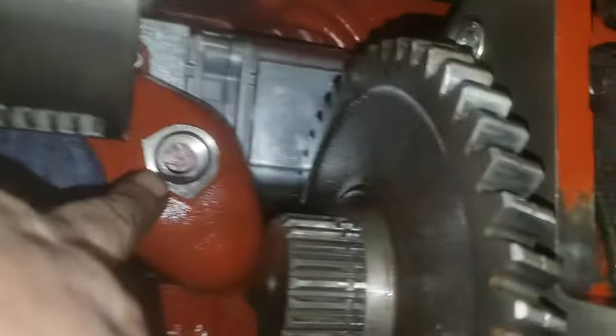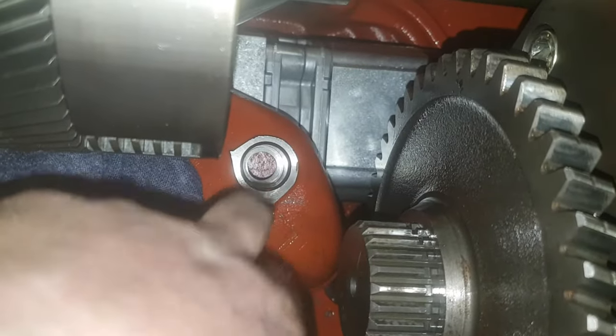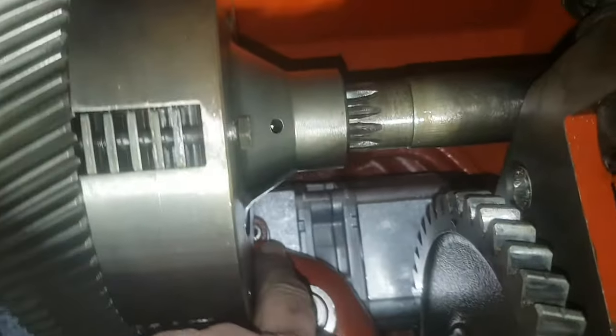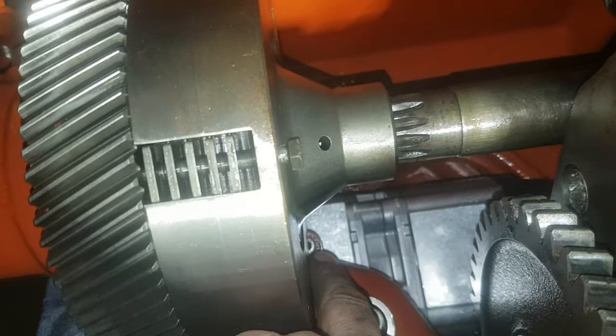What's in the way is this guy down here — it's a pickup for your pump, your hydraulic pump. There's two bolts in there.